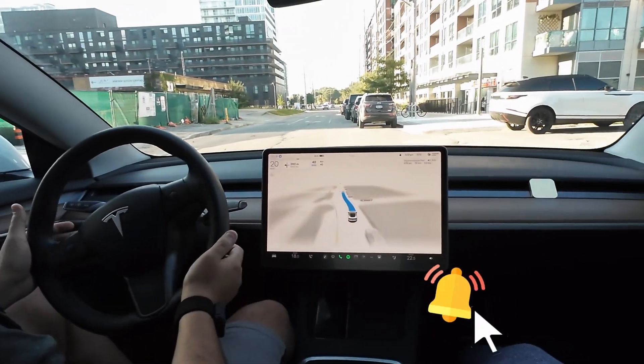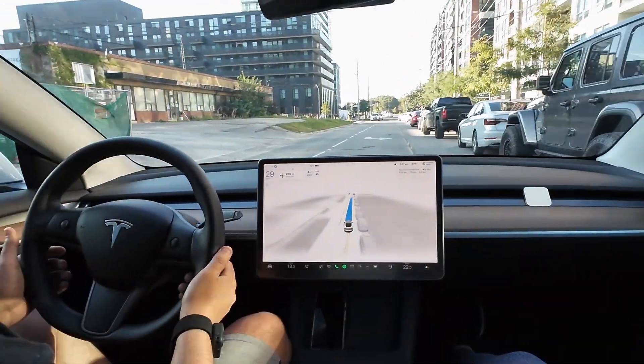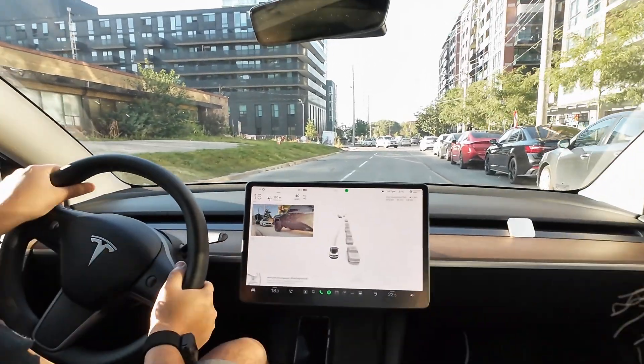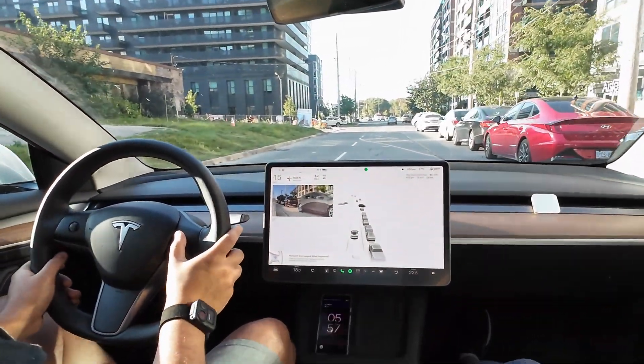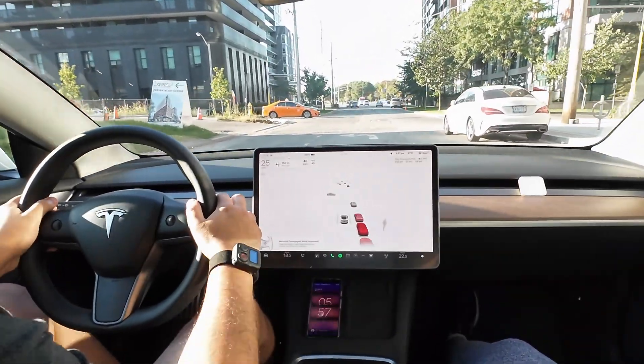She wants to get back in here, but then she has to overtake these cars. We have oncoming cars now. Oh! What did we just do? Wow.